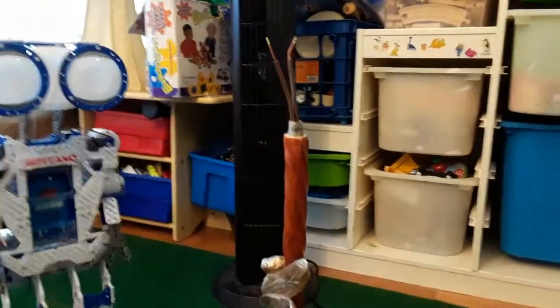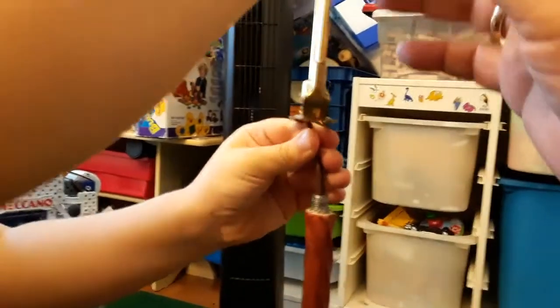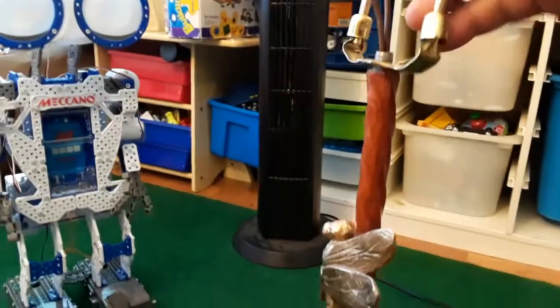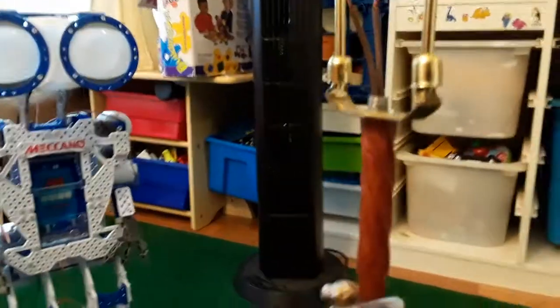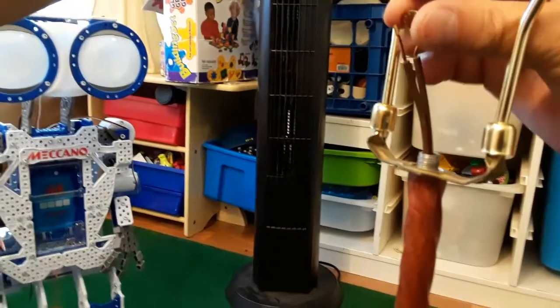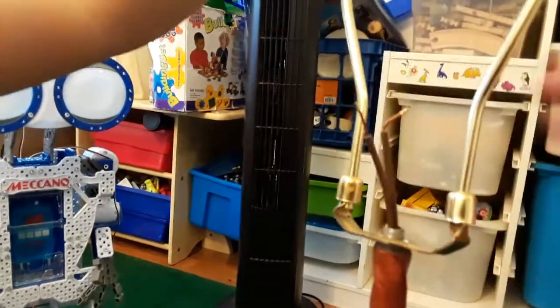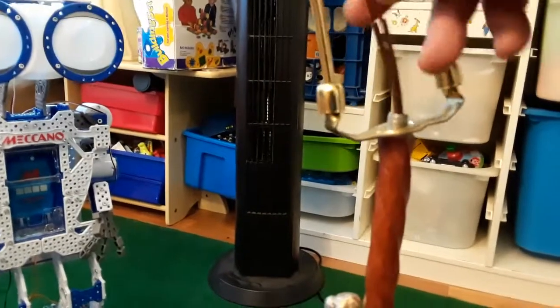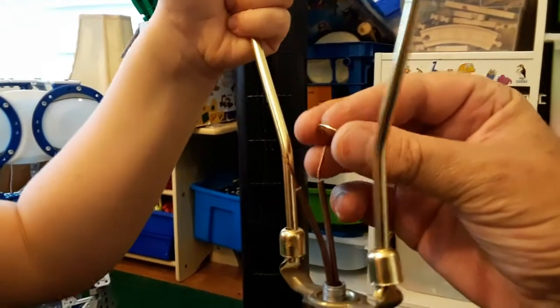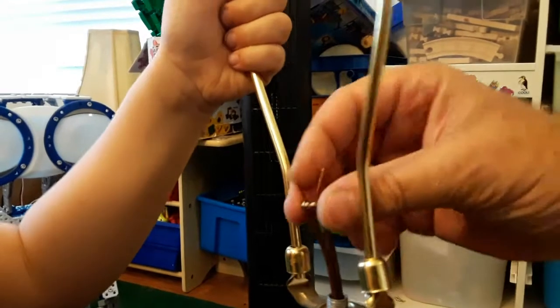You want to be cameraman or fixin' man? Fixin' man. Put the wires through the hole — careful. I'm going to put a little washer in just for kicks. There wasn't a washer originally. Just hold it still. There we go, there's a little washer.